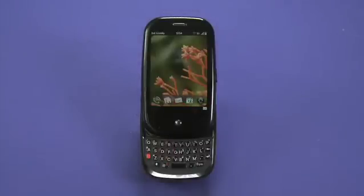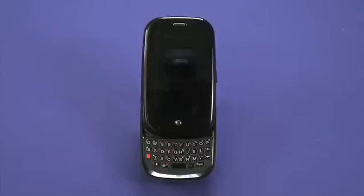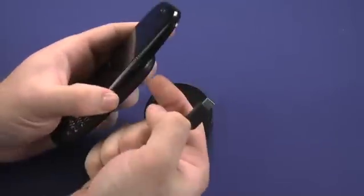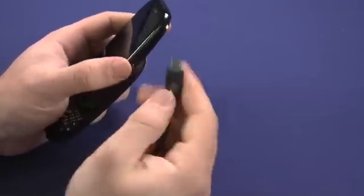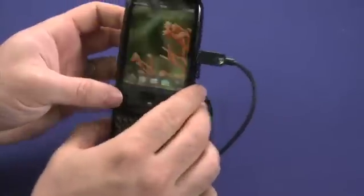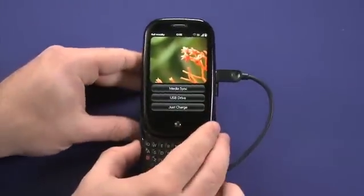Plugging the end of the USB cable into a laptop allows you to sync the Pre as well as charge it. Use the micro USB port located on the side of the Pre underneath the panel, shiny side up, and the Pre will automatically go into sync mode.